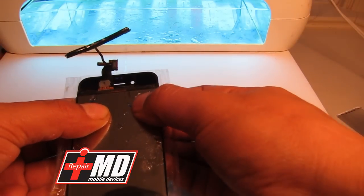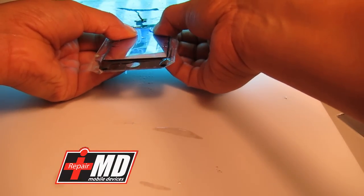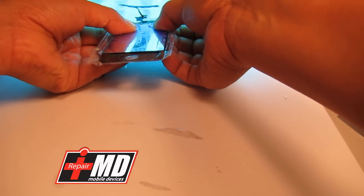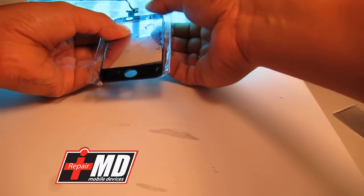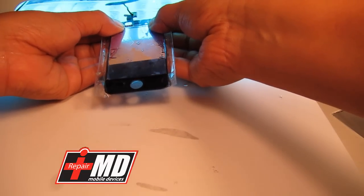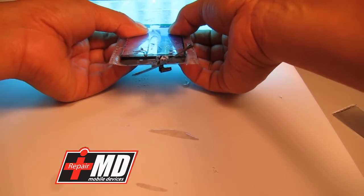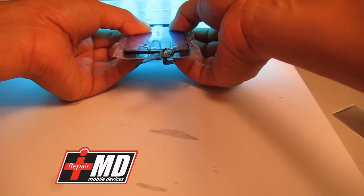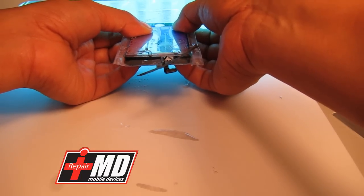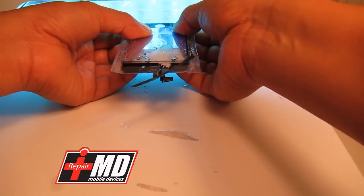I want to verify it's been sealed properly with no bubbles at all. First thing I'm going to do is expose the top front to the UV light for about 30 seconds. Okay, that's been exposed. I'm going to shift it down a little bit — I don't want it to cure too much at the top. Now I'm going to do the bottom half, aligning it, and exposing that for about 30 seconds also. This is the iPhone 4, but the iPhone 5 uses the same technique. After about 30 seconds or so, everything is nice and firm.